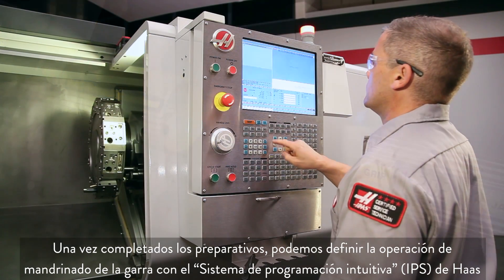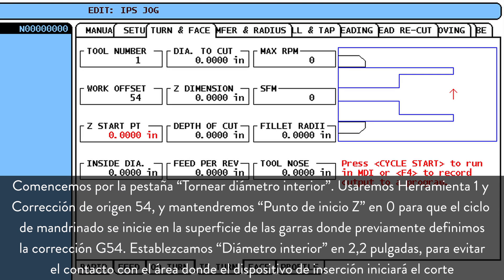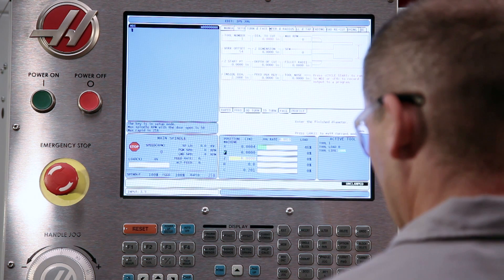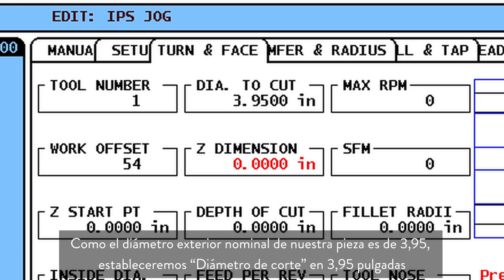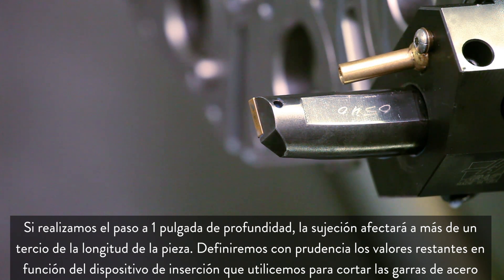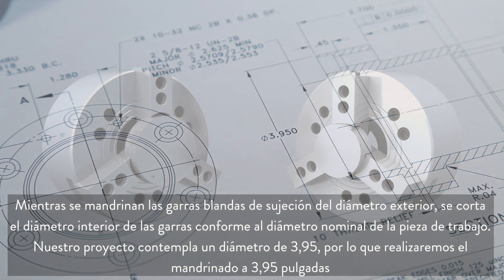Now that our preparations are complete, we can use the Haas Intuitive Programming System to set up our jaw boring operation. We start at the ID Turn tab. We'll be using Tool 1 and Work Offset 54. We leave Z Starting Point set to 0, so our boring cycle will start at the face of the jaws, where we set our G54 offset. We set Inside Diameter to 2.2 inches, just clear of where the insert will start cutting. Our part's nominal outside diameter is 3.950, so we set Diameter to Cut to 3.95 inches. Cutting our bore to 1 inch deep will give us more than one-third part-length grip. We set the remaining values conservatively based on the insert we're using to cut these steel jaws. When boring OD gripping soft jaws, cut the inside diameter of the jaws to the nominal workpiece diameter. In our case, the blueprint shows a diameter of 3.950, and so we will bore to the size of 3.950 inches.